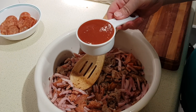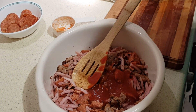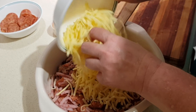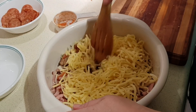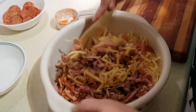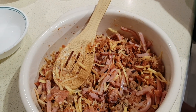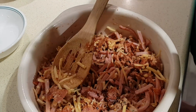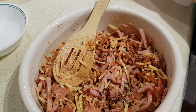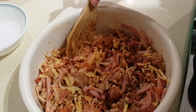Add half a cup of your low-carb pasta sauce, then half of each of your cheeses — both the mozzarella and the parmesan. Mix that all together well. Then add the half teaspoon of red chili flakes and salt and pepper to taste. You won't need much salt given the cheese and meats already in there, but you might want an extra kick of pepper.